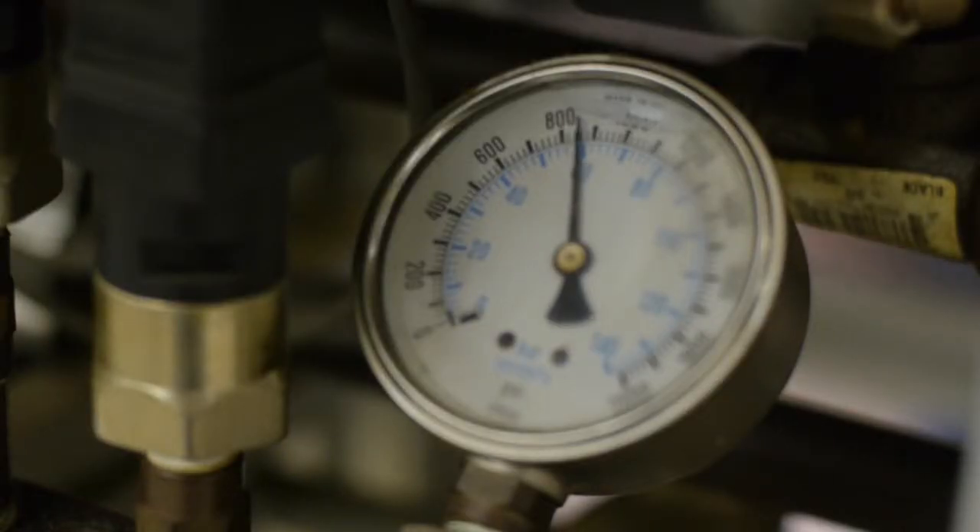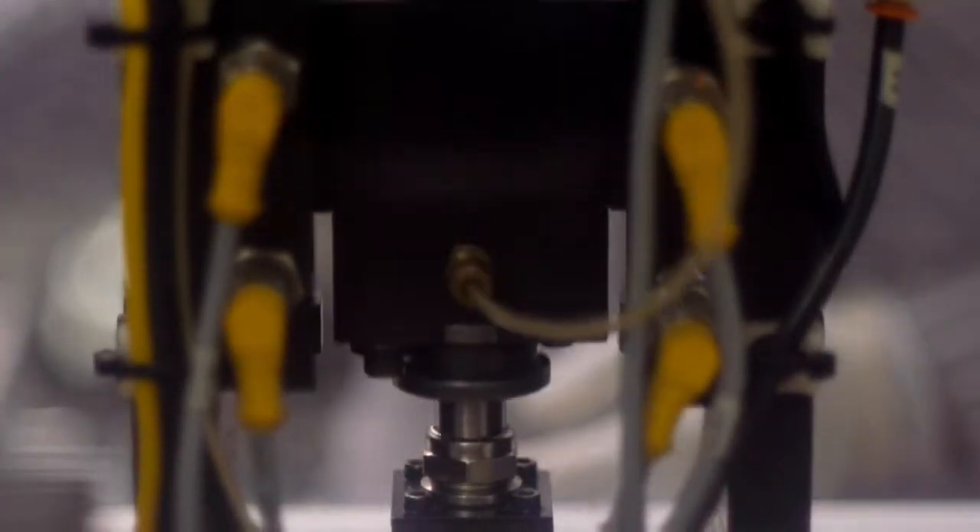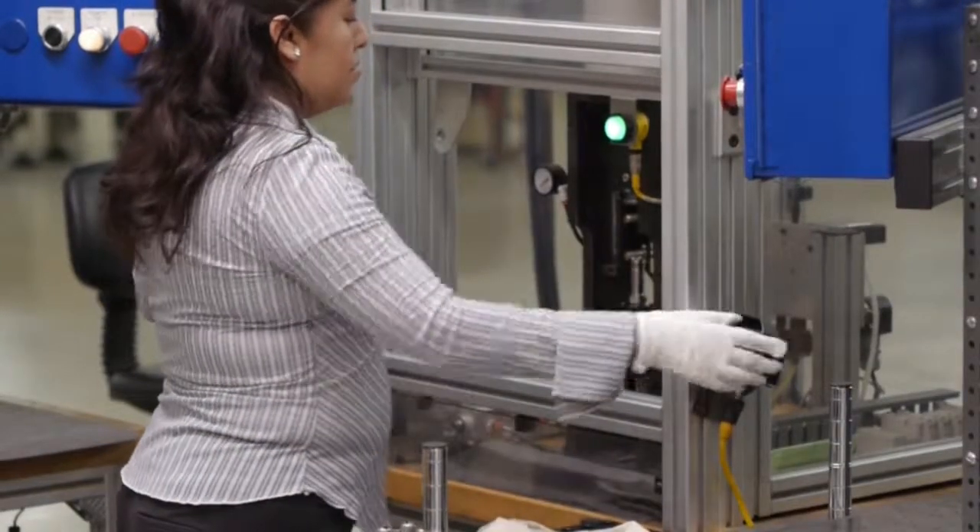Tempest spark plugs are tested for leaks using 800 pounds of air pressure. An electronic leak detector watches for leaks. The green light shows that the seals in this plug are perfect.